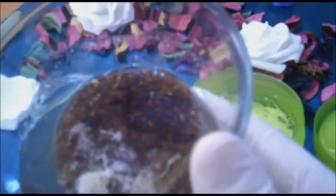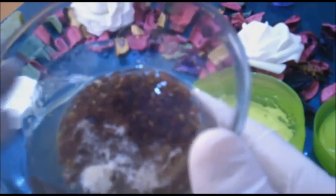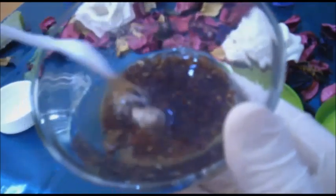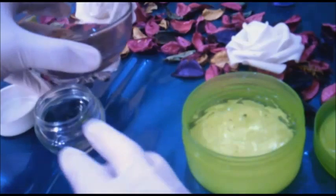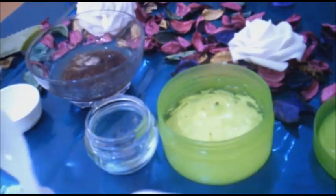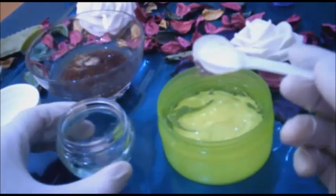نأخذ ملعقة طعام كبيرة من بذور الكتان ونغليها في عشرة ملاعق طعام كبيرة من الماء لحوالي عشر دقائق حتى نحصل على جال بذور الكتان. هذا الجال رائع جداً لشد البشرة خصوصاً الجفون.